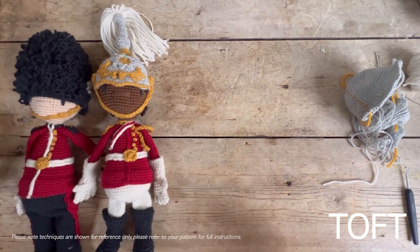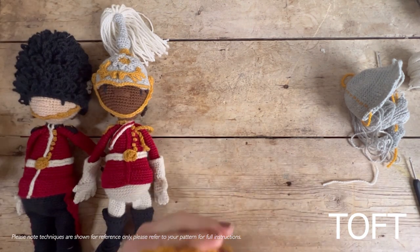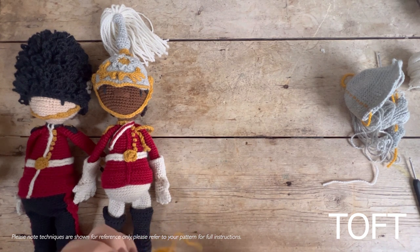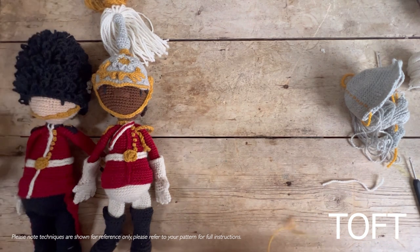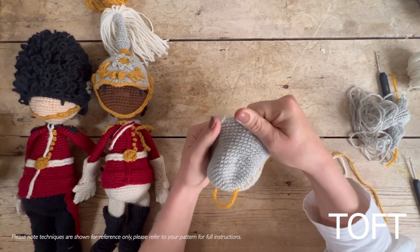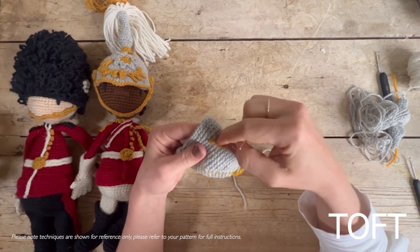The first technique I want to show you is a French knot — an embroidery technique, not a crochet technique — and that's how I've chosen to add the buttons. This gives you the freedom to put the buttons wherever you want, which is important because you can look up which kind of guard you want to represent. It could be the Welsh Guard or the Scots Guard — do a little research and you'll find the buttons are clustered differently on each uniform. Secure your yarn into the fabric at the top point where you want to start.